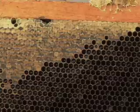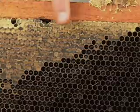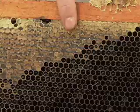Once they've evaporated it down to a certain moisture, they'll cap it over with wax cappings. And this lets you know that you've got ripe honey.